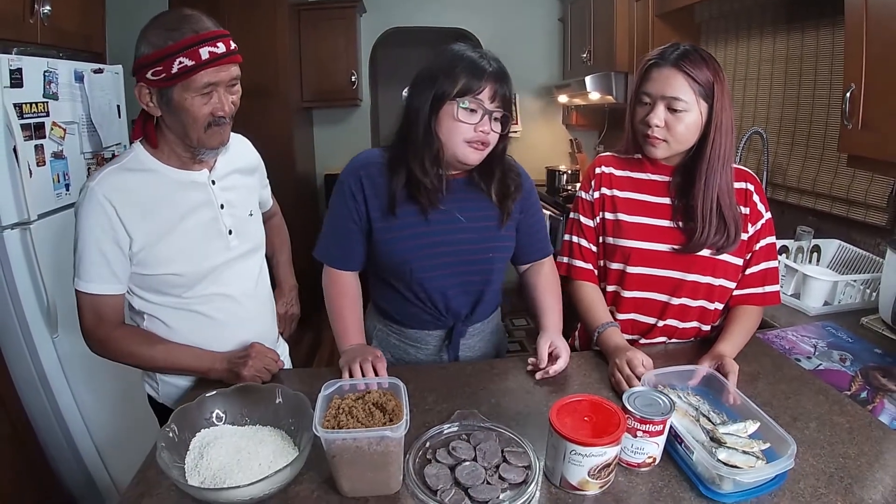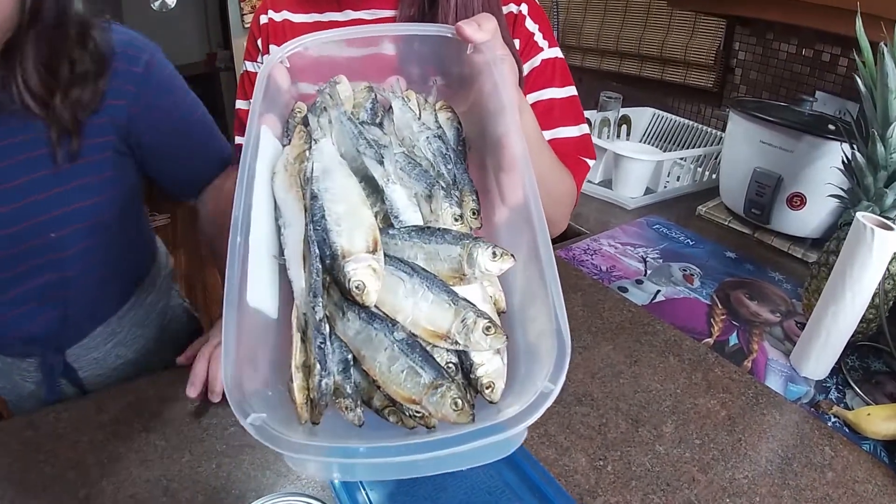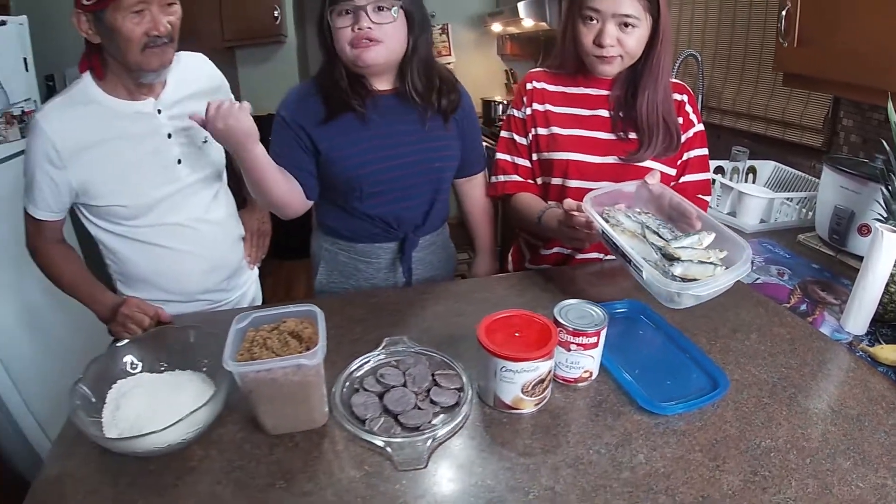Hi everyone and welcome back to my channel. In today's video, we are going to make champorado. Champorado is a specialty dish from the Philippines but it has its origins from when the Mexican galleon trade was in the Philippines and they traded with the Filipinos there. We kind of adapted their champorado recipe on our own. Instead of churros, we paired it with these dried fish called tuyo.